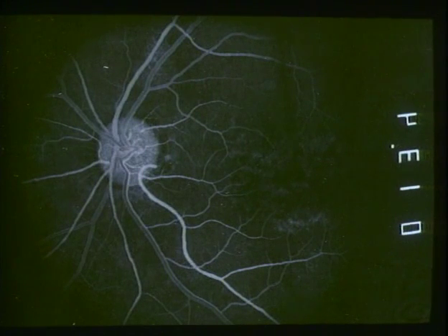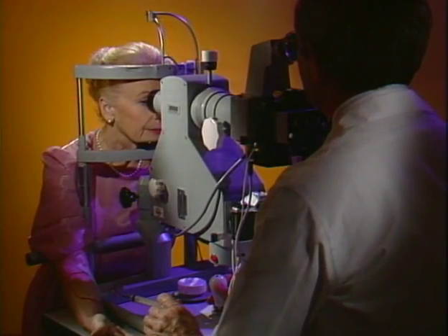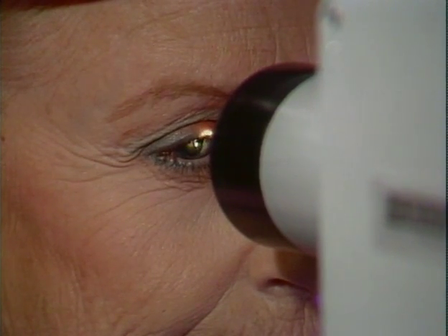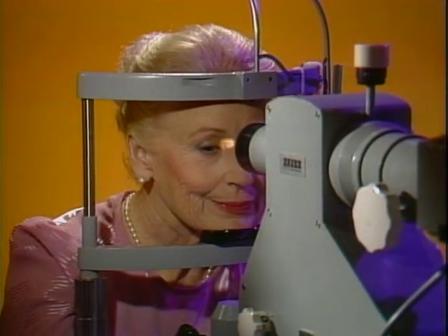Here's what the pictures will look like when they're developed — the dye makes blood vessels appear white. Fluorescein angiography is quite easy, causes little if any discomfort, and takes only a short time. And it provides very important information about your eyes that cannot be obtained in any other way.